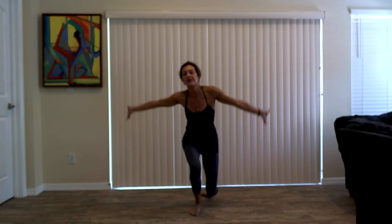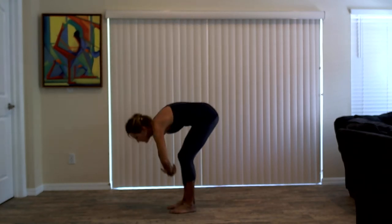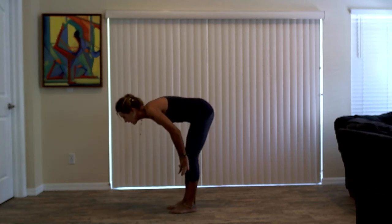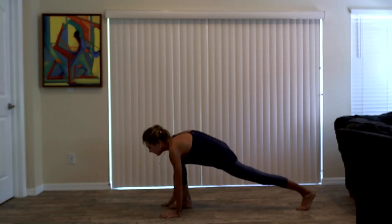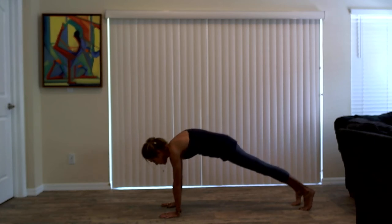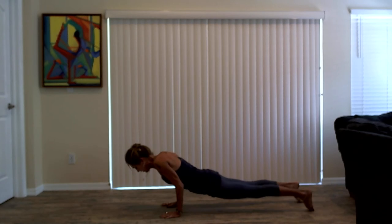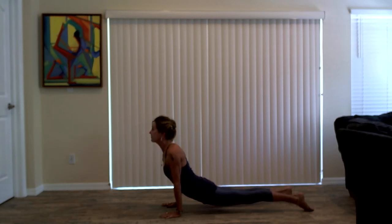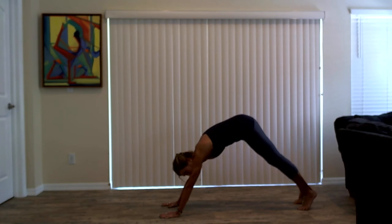Take a breath in to lengthen chest forward. Exhale, step your right foot to the back of the mat, low runner's lunge. Hands to the floor. Step back to down dog, Adho Mukha. Inhale, high plank, shoulders over wrists. Exhale, Chaturanga Dandasana, low plank. Inhale, pull the chest forward in up dog. Adho Mukha Svanasana. Exhale, hips are high, down dog, Adho Mukha Svanasana. Raise your right leg as you breathe in. Hips are level. Exhale, step your right foot to the top of the mat, low runner's lunge.